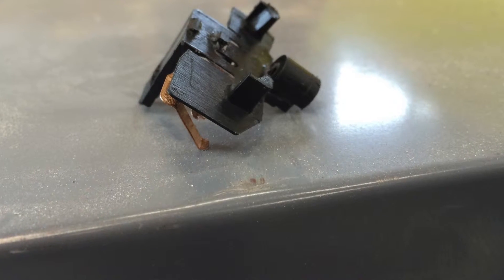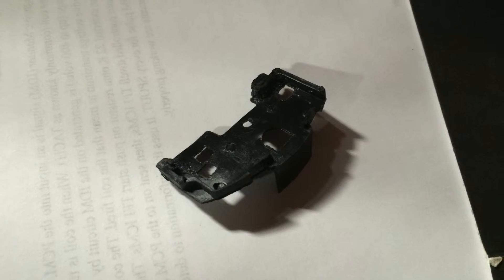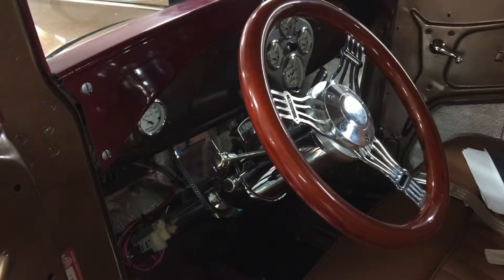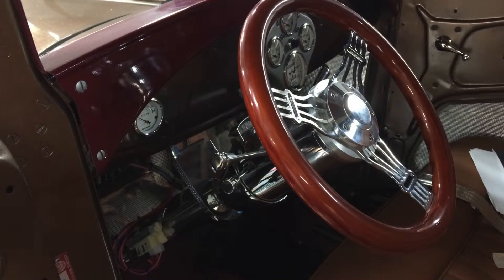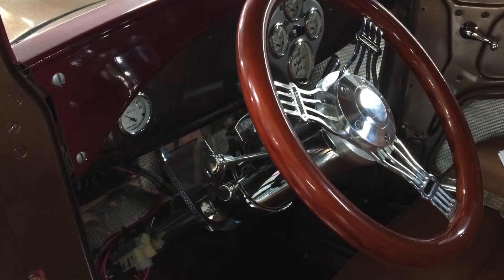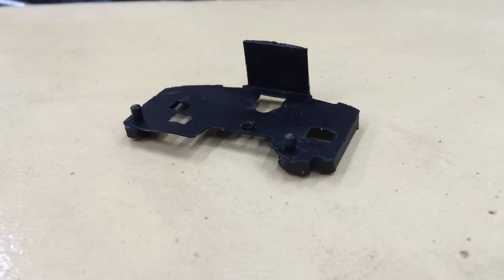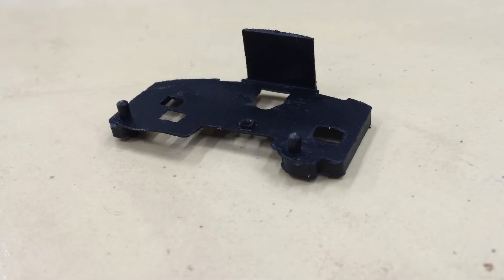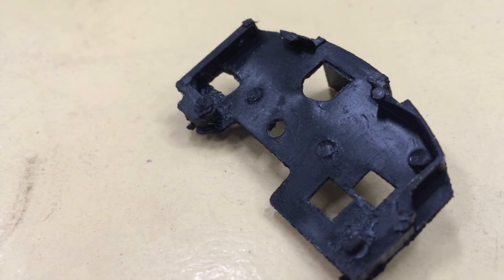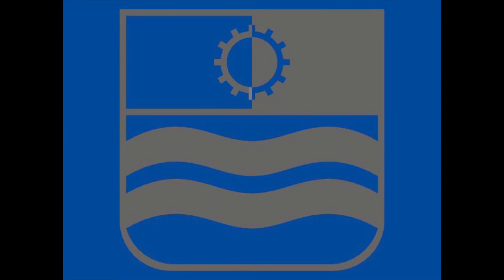This steering column was purchased new — it's a CPP product, or Classic Performance Parts. Some of their products are very good, some not so good. On this one, the machine work and everything on the mechanical side of the column was beautiful, but the turn signal they got — I'm not even sure where they got it — is horrible. If you plan to purchase one of these, assume you will be replacing your turn signal switch and hazard unit. That'll be quite a chore, but the one they are shipping it with is not adequate to be in any car. Thanks for watching.